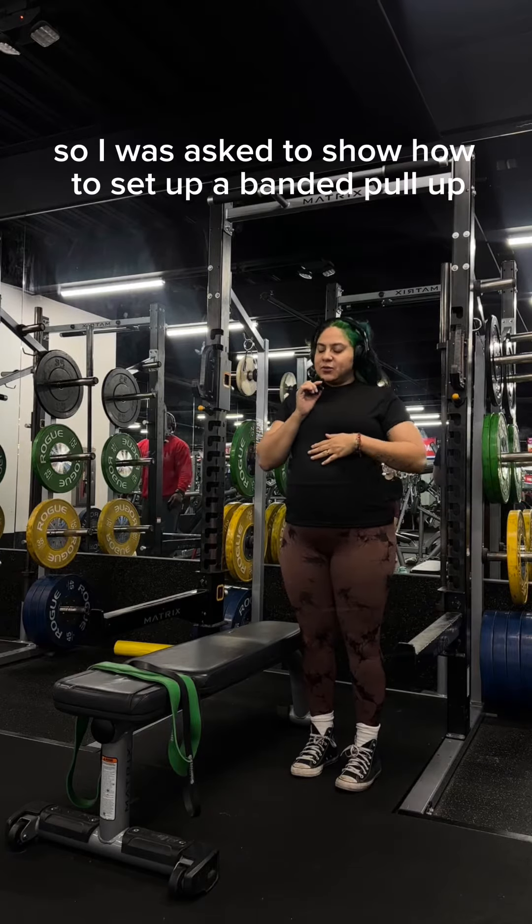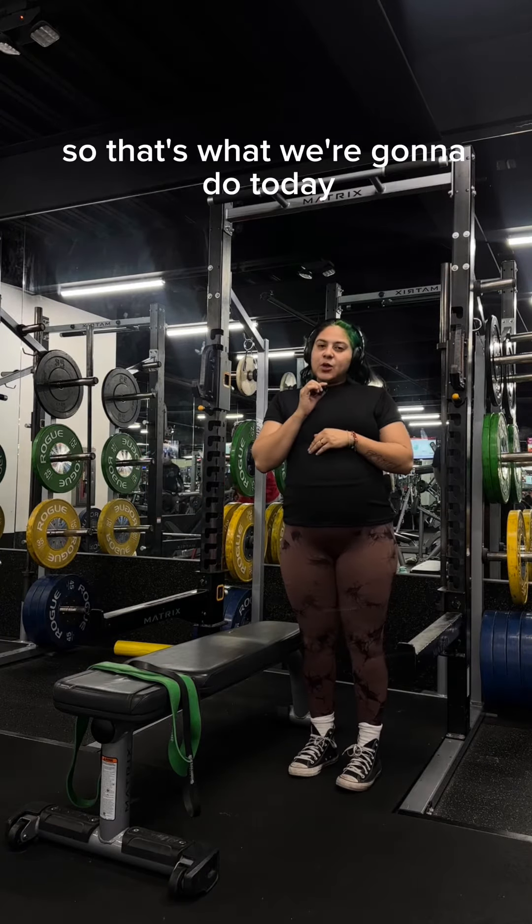Hey besties! So I was asked to show how to set up a banded pull-up, so that's what we're going to do today.